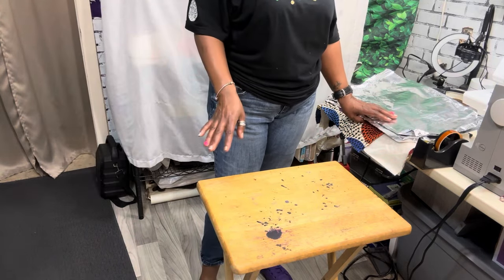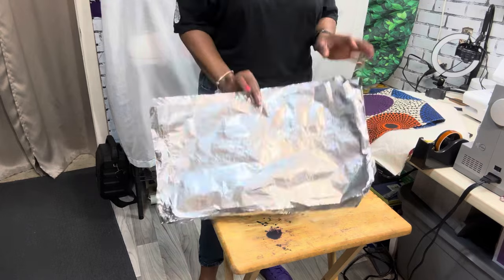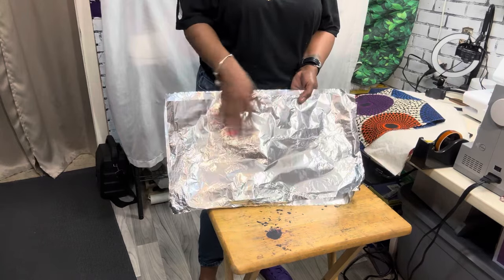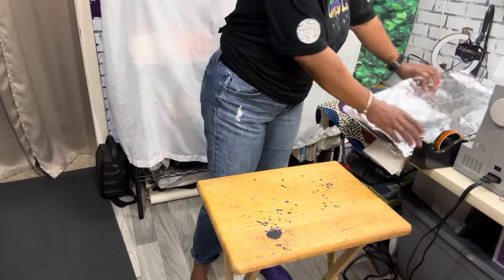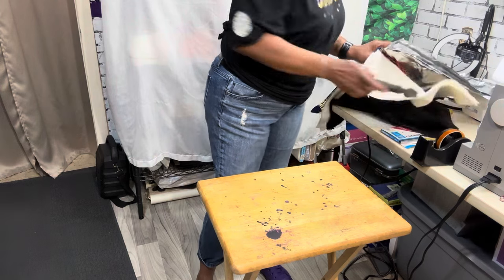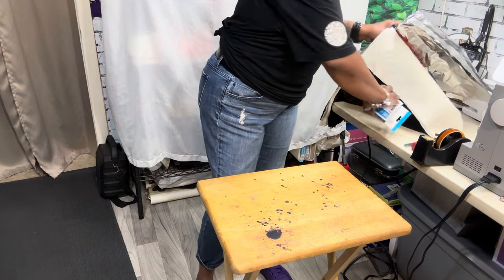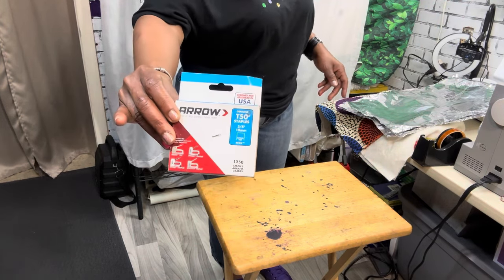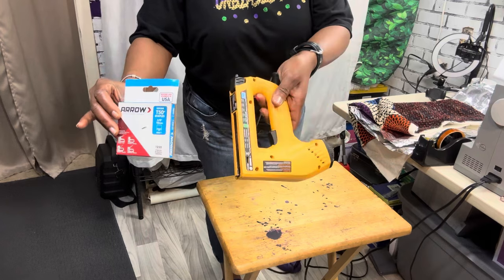Let me show you the materials I'll be using. I'm going to be using four sheets of aluminum foil. I'm using four sheets because I needed heavy weight aluminum foil but I only have regular weight, so I'm going to double my sheets. I'm also going to be using some heat resistant tape, a hammer just in case my staples don't go where they need to go, some three-eighths of an inch staples, and my handy dandy electric staple gun.